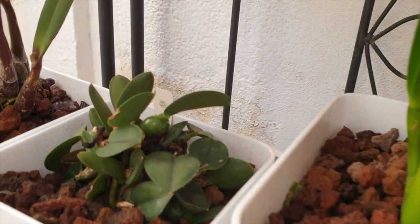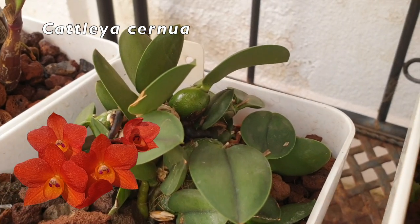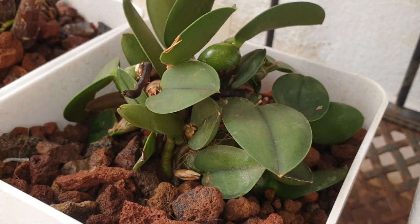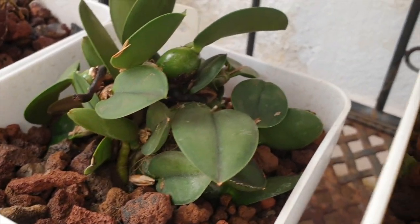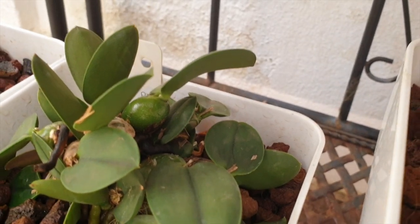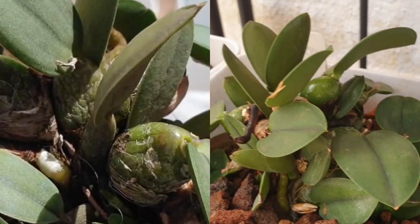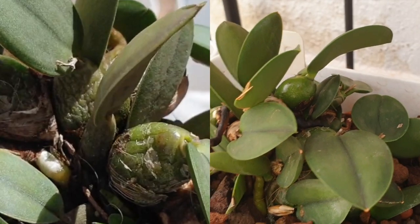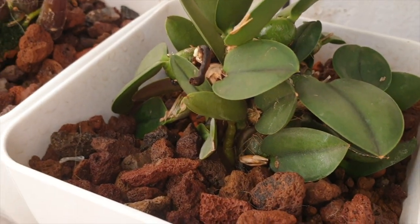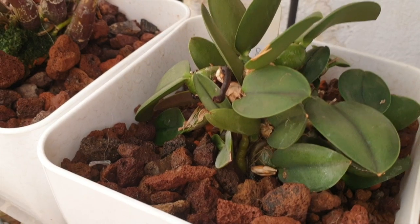While we're at it, I've got Cernua right here, also a recent repot. I was very, very nervous about taking this one off the mount. It is wonky in the pot, but there's a reason for that — it was a mounted orchid before. But look at the chubbiness of that pseudobulb. It was wrinkly before when we did this repot, and now look at it. I don't see any new growth at this point in time, but I've got roots in the pot. Very, very relieved — I cannot tell you.